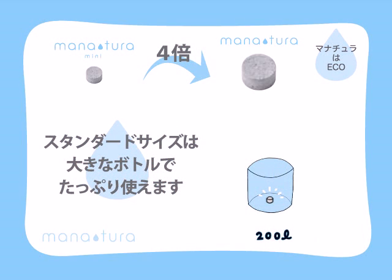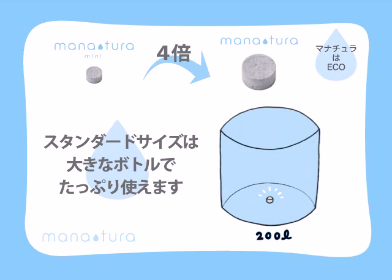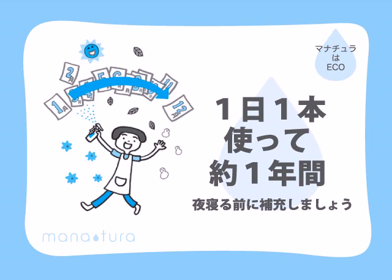The size of Manatura Standard is 4 times bigger than Manatura Mini, so you can make a total of 200 litres of silver iron water. Use a large bottle and spray everywhere, any time. Use silver iron water every day for best results. Even if you use a whole bottle a day, the effect of the Manatura tablet can last for up to a year. Just add some water to the bottle before you go to bed at night and it will be ready when you wake up in the morning.